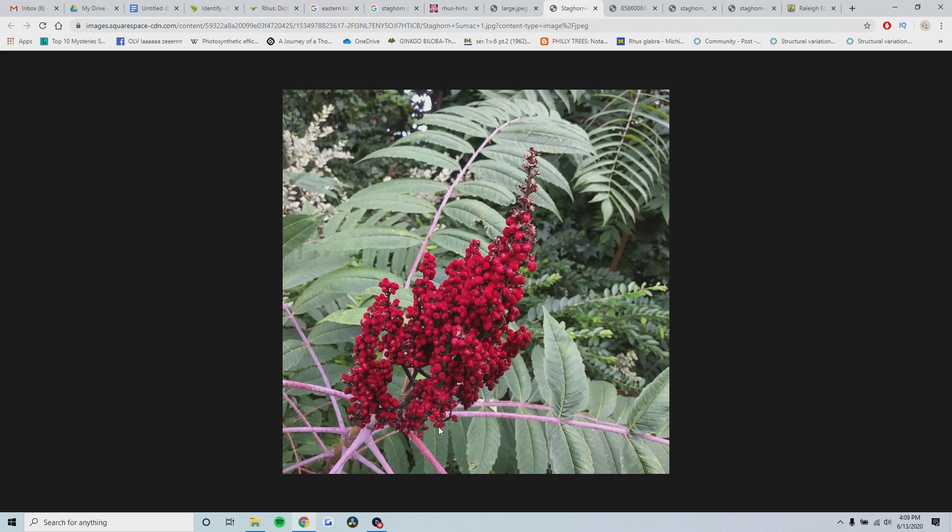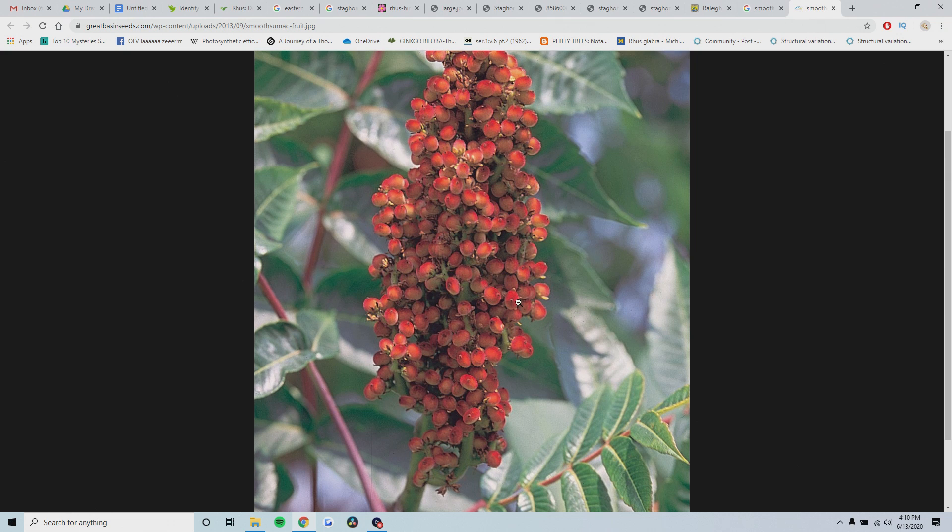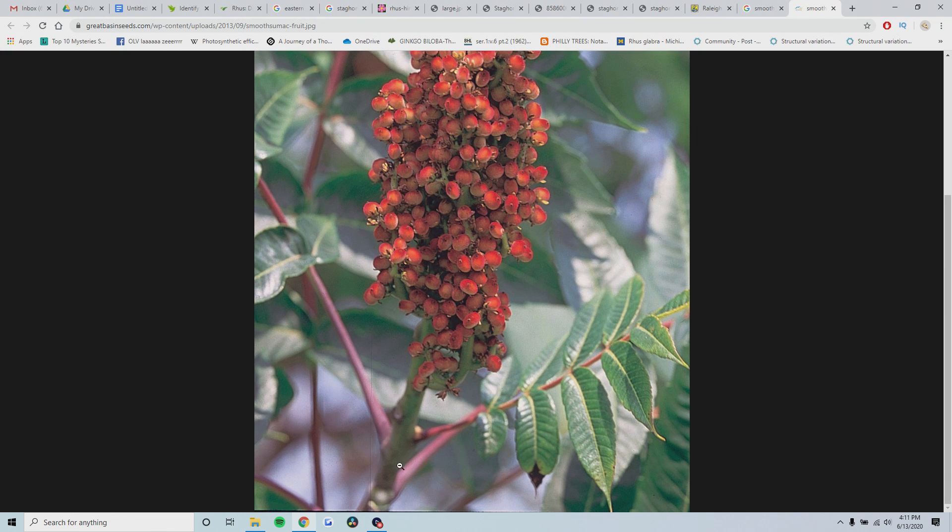There's no hairs on each individual seed, and the stem is completely smooth. Oftentimes with smooth sumac, you can see the coloration of the leaves - you often get this light pink color, and you can begin to make out that contrast as you become better at identifying these. So the only difference is that smooth sumac is completely smooth. If you see any hair on it, it's either staghorn sumac or the hybrid between the two. Here's another picture of smooth sumac - no hairs on the fruit, stem, or branches.